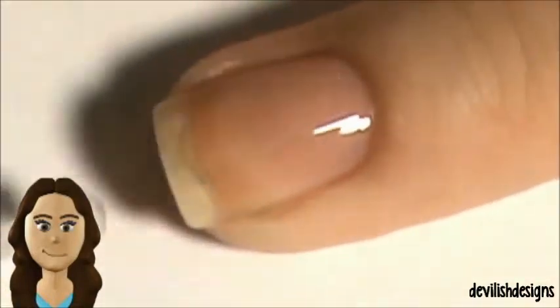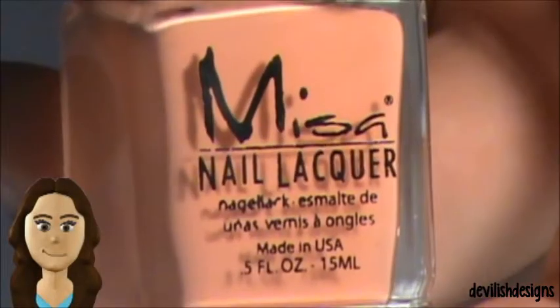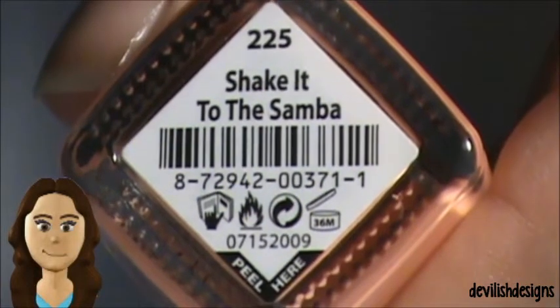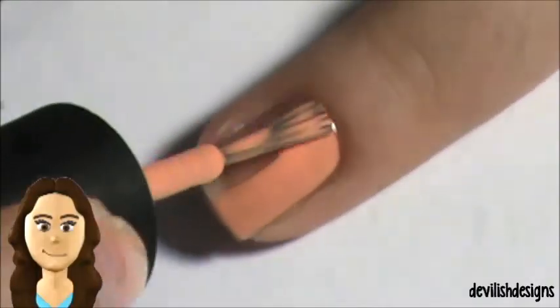Start off with your base coat. Two coats of your base color.